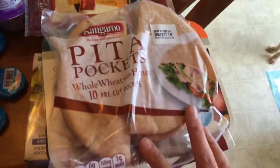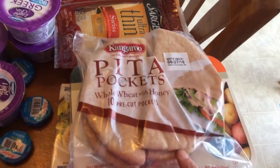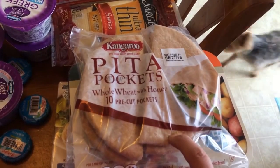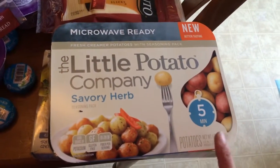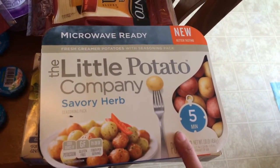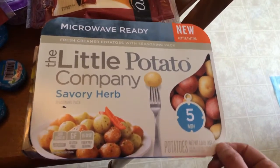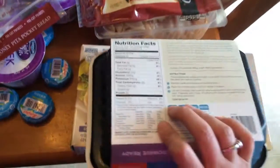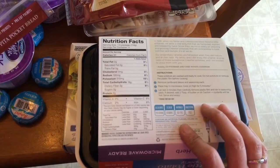I haven't had pita pockets for a while. I saw Kristen from Mrs. Kristen G post her lunch today on Instagram while I was out shopping, and that's what made me want to buy these — so thanks Kristen! I also got some of these Little Potato Company potatoes, which are going to go with the summer vegetable sausage skillet dinner.